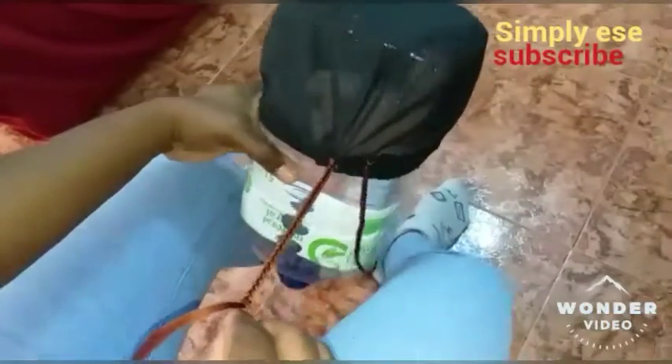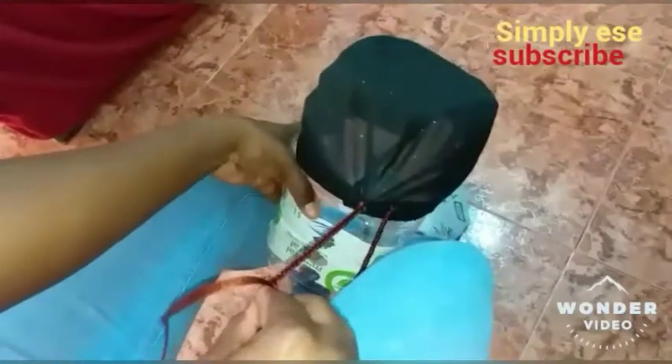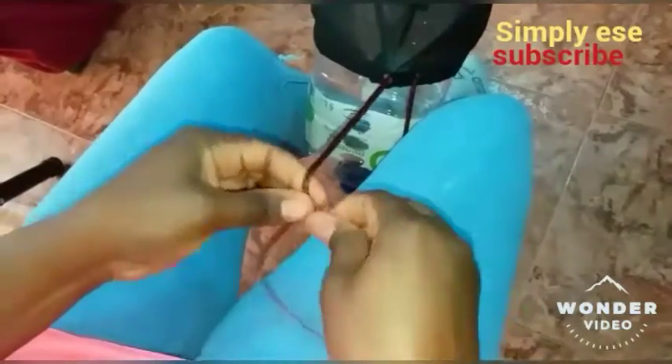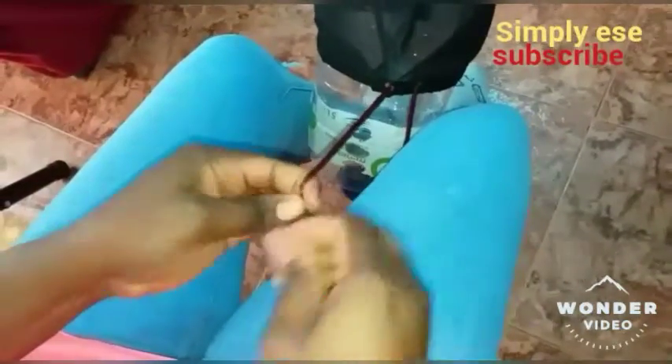So guys, when you are weaving the tip, you just have to move your mannequin head down a little bit more so that you can have enough space to weave. Like this. You can twist it at the end.